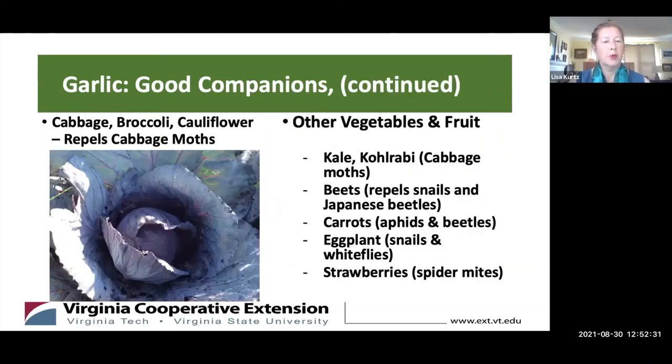More good companions are in the cabbage family — cabbage, broccoli, cauliflower, kale, and kohlrabi. Garlic will repel cabbage moths as well as slugs and snails that like to eat the leaves. For beets, it repels snails and Japanese beetles. For carrots, aphids and beetles. For eggplants, snails and whiteflies. And for strawberries, it repels spider mites.